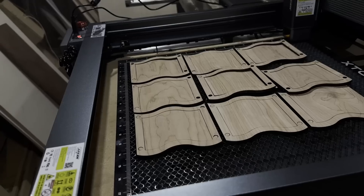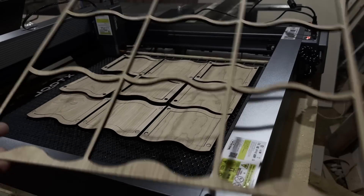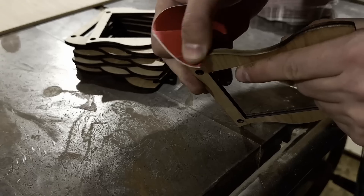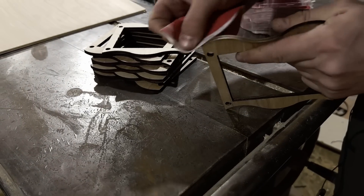That burned through with ease — in fact, it only took one pass to cut all the way through and left no burn residue because of that Air Assist. And because this is such a small laser, there is virtually no waste at all. Now there is a little bit of residue left on the sides, which I want to take care of with a little bit of sandpaper and maybe just a little bit of ingenuity as well.